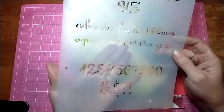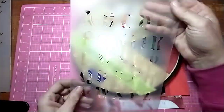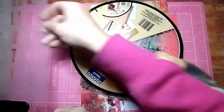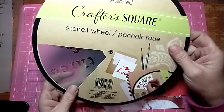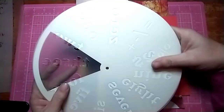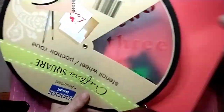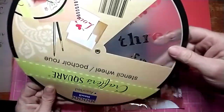I picked out some stencils I want to use. I'm thinking the numbers, but who knows. I have a couple more stencils — there's an alphabet stencil, and then this one I got at the dollar store: numbers in word form, so you know, three, four, five...